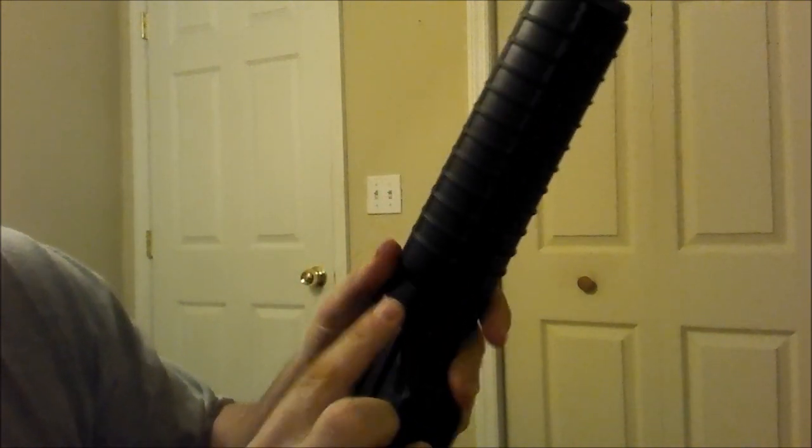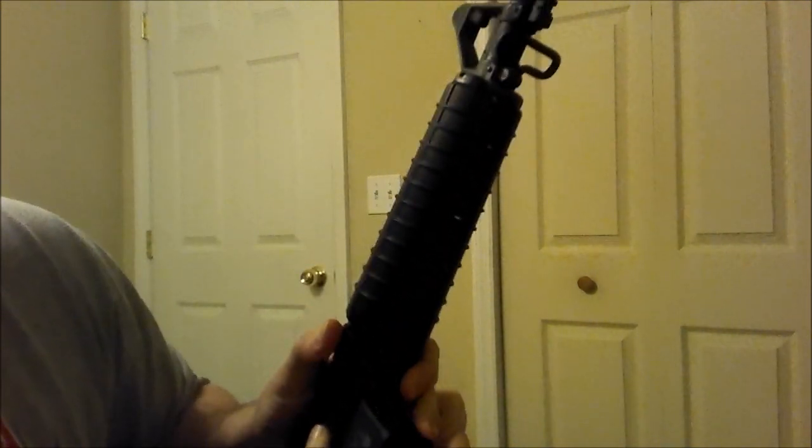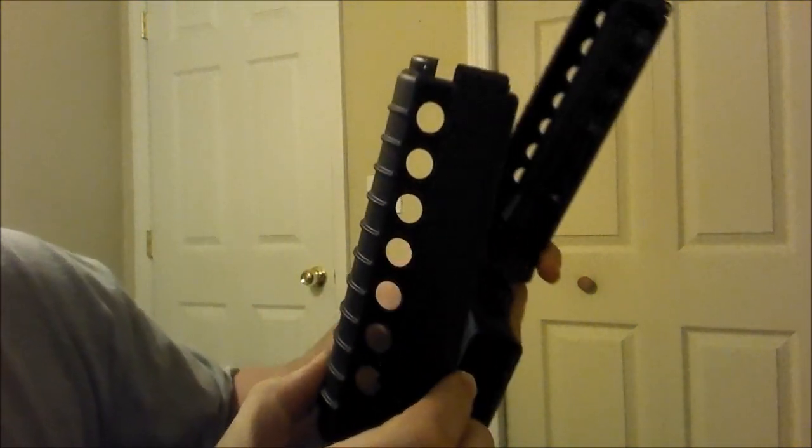Alright, to get this forend off you got to pull this down right here. This is in two pieces so you just pull the bottom out — it comes out that easy.